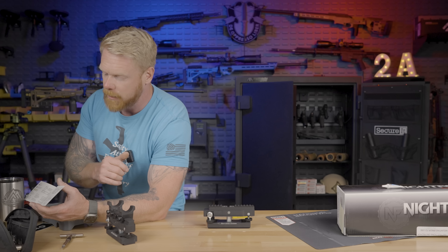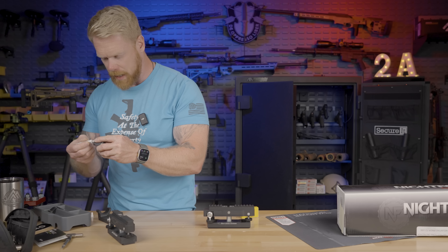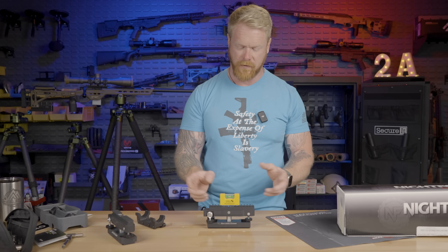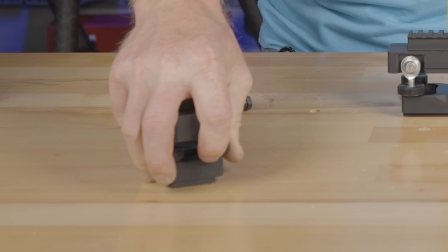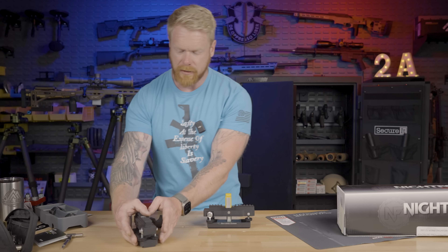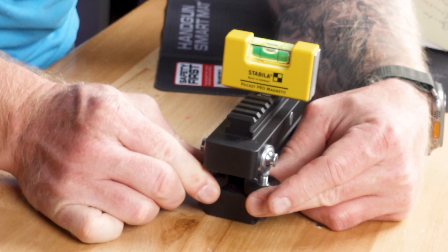Let's talk about some torque specs. The instructions say to tighten the cross bolts in order — one, two, three, and four — to 65 inch pounds. So the cross bolts are 65 inch pounds, and with four of those, that optic isn't going anywhere. What's interesting — and I thought was almost counterintuitive — is that the diagram for the top caps has you tightening down one entire side to 15 inch pounds before moving to the other side. It says there should be no gap. That is definitely a much different approach than we normally take.